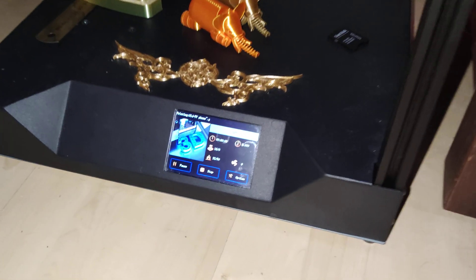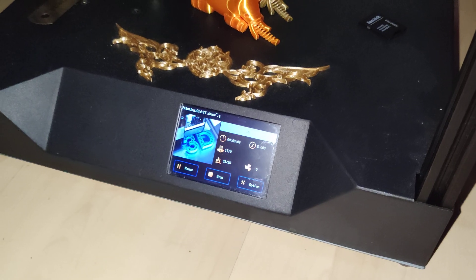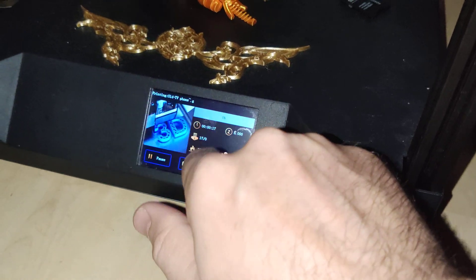Welcome everyone, and don't forget to subscribe. This video will be super useful if you own a 3D printer with an MKS TFT32 touchscreen.